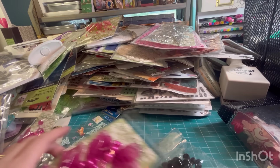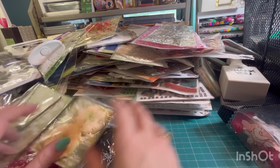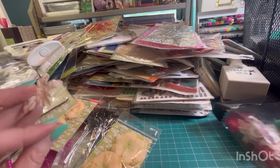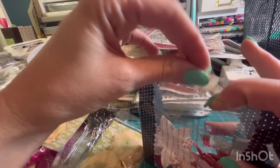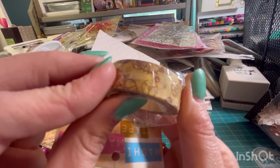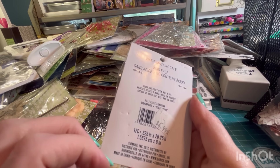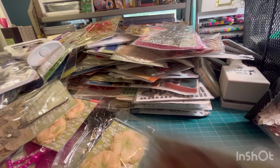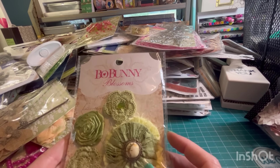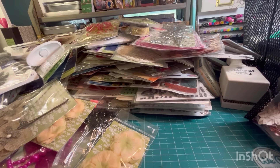Look at all these flowers — flowers for days, and they can be so much fun to use. Another washi tape — oh, this one has clocks and gears and stuff on it. I am definitely going to do a journal cover with this stuff on it and show you guys how cool it can look. I love this one — I have to keep it.